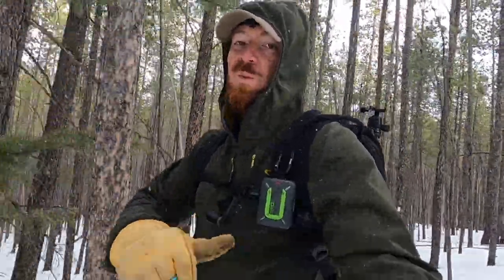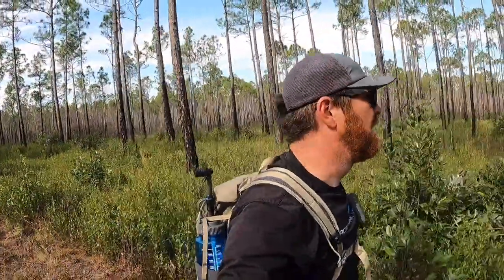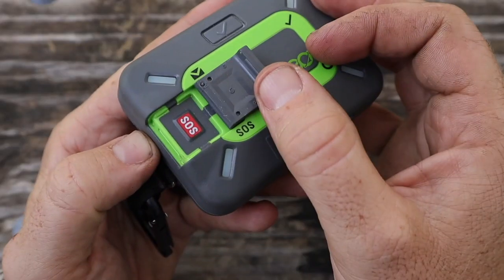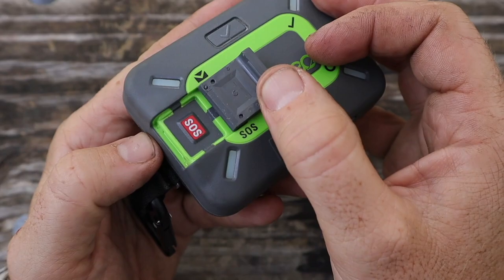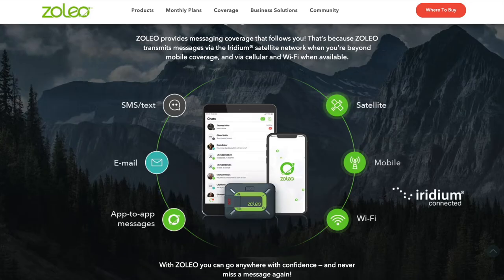I want to take a quick timeout to tell you about today's sponsor, which is Zoleo satellite communication devices. You outdoor adventurers know that being able to communicate with the outside world, your loved ones, and in an emergency situation be able to reach out to first responders is vital. With Zoleo's dedicated SOS button engaging with the Iridium satellite network, it makes it super easy to reach out to first responders.